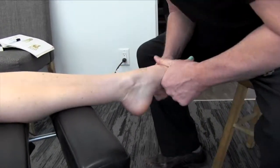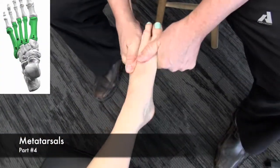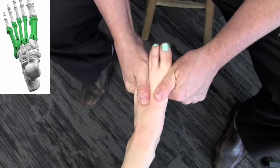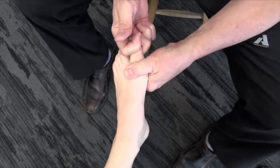We want to get on the midfoot here and up on the metatarsals. You feeling much there? No, that's good. Kind of get that nice glide in there — I can feel a little motion there right there. Move over a little bit.